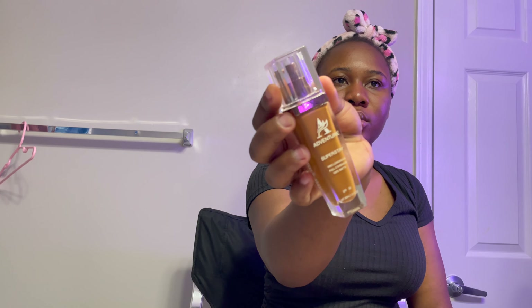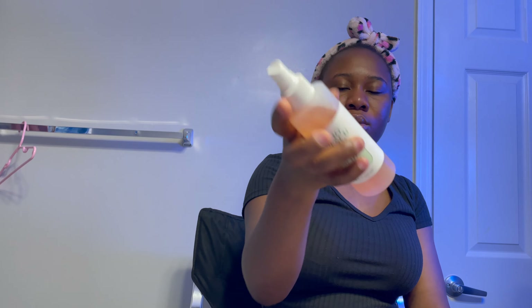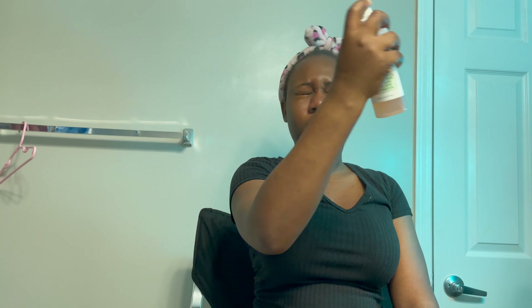I moved on to using my hydrating primer. When applying any primer, ensure that you do not apply it under your eye. I applied it on my brows, the middle of my face, my nose, my chin — every part of your face aside from the under-eye area.